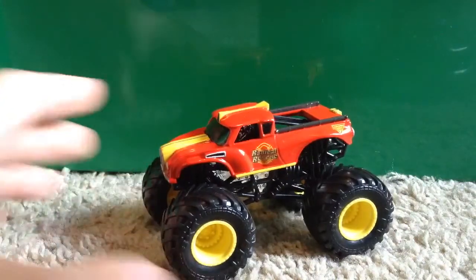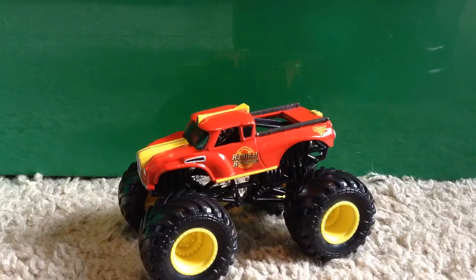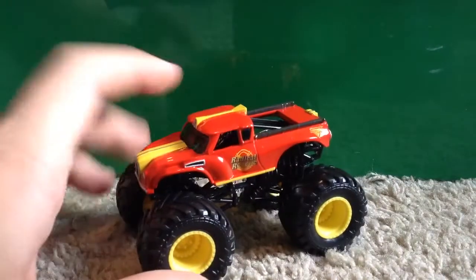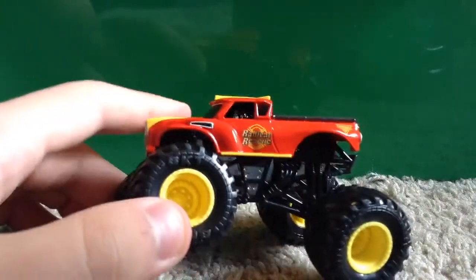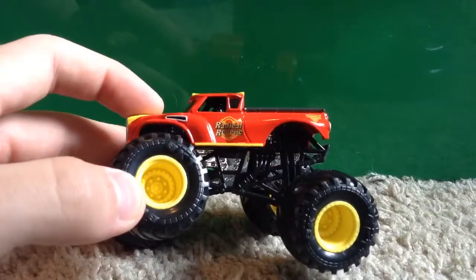The Radical Rescue is a very cool truck. We saw this truck debut last year in 2018, but Spin Master has already blown Mattel out of the park with this one. Radical Rescue is actually one of Mattel's better trucks, but this version is still definitely better than the Mattel version we saw last year.